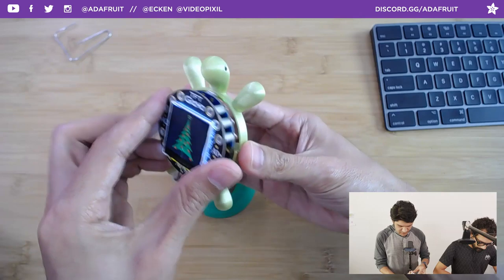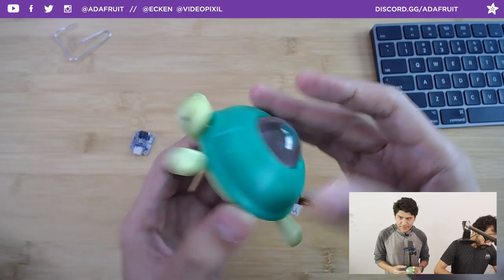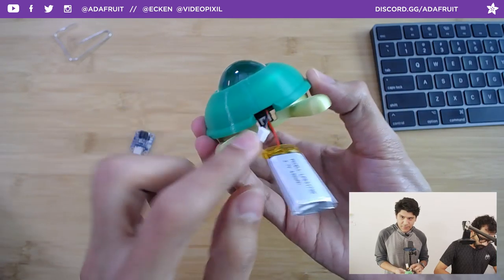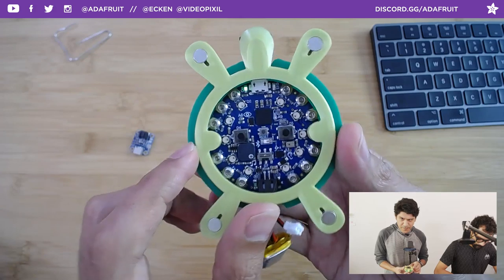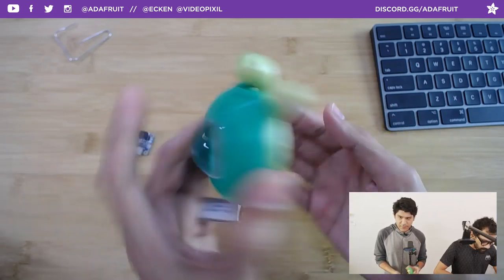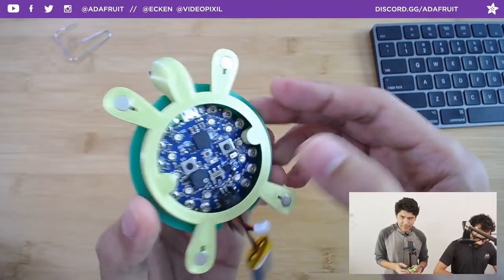To assemble it, it fits in like that and then you can click it into place. You've got access to the USB port if you turn it around, and access to the battery and all the sensors in the bottom. You could light up the NeoPixels, use any of the sensors, or maybe shake it to trigger something — that'd be really cool. There are some really great examples in the learn guide.